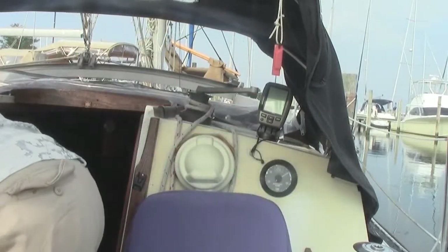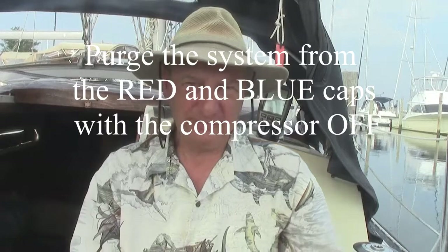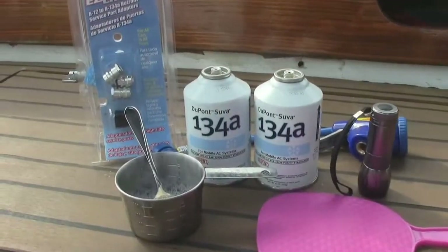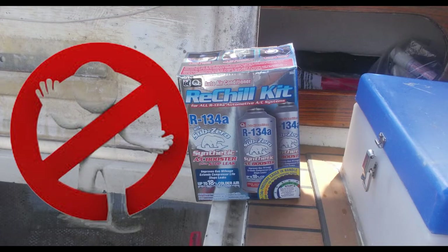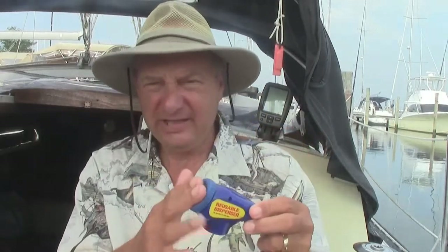To recharge the unit — and this is important if you're not sure how much to add — if you overcharge it, that's as bad as not having enough charge. Here at the marine supply store they had a vacuum pump, so I drained the system out and then added two cans of R-134a. Make sure it doesn't have any additives like leak sealant in it — you just want the straight refrigerant.